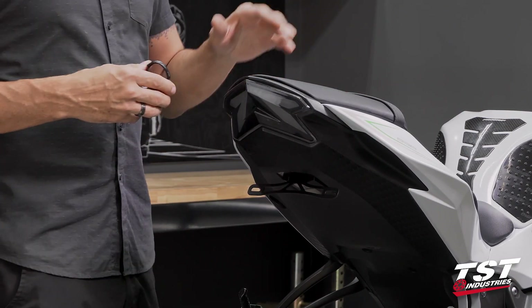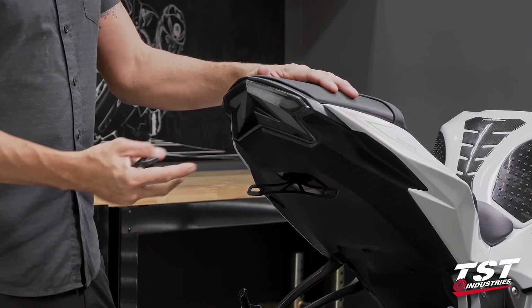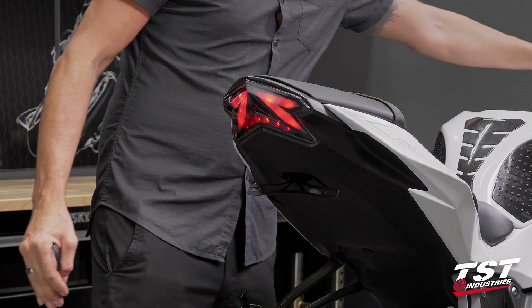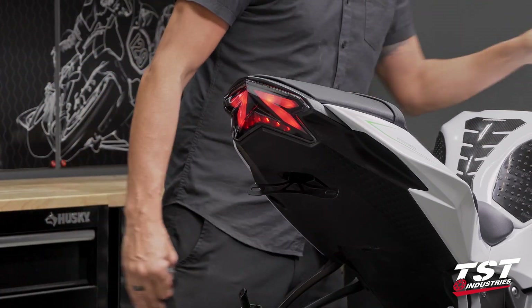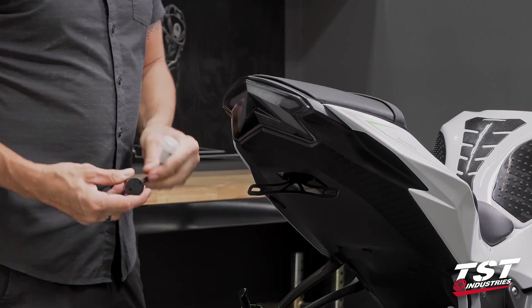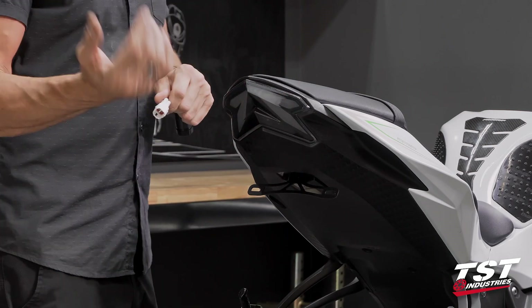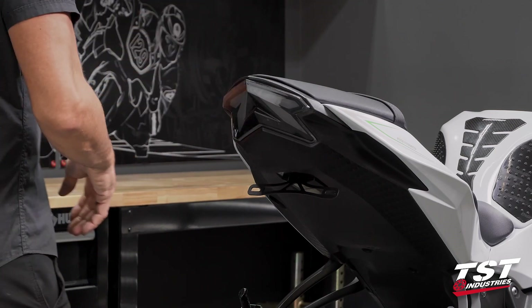Typically we try to get a pristine stock bike for these installations, but it is 2021 at the shoot of this video and this is a 2013 to 2018 model — they are getting harder and harder to find in unmodified versions. What you see here is a janky aftermarket taillight barely bright enough to show any of the functions, but we're going to make do. We're really just showing the installation of a brake light modulator and not how great the taillight is — whether you have this taillight, a better one, or an OEM taillight, this will work for you.